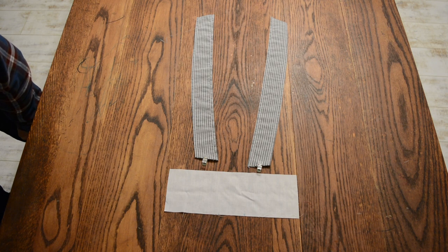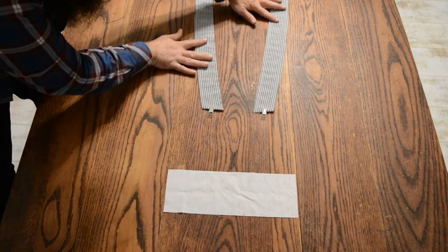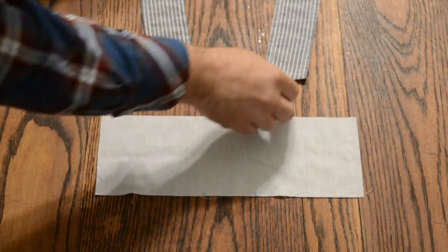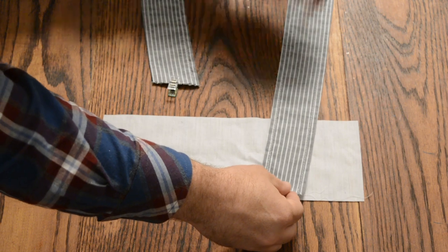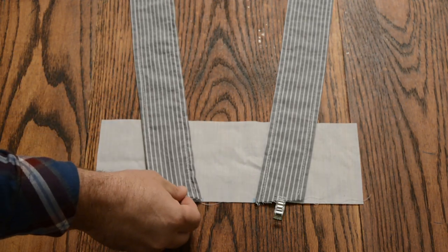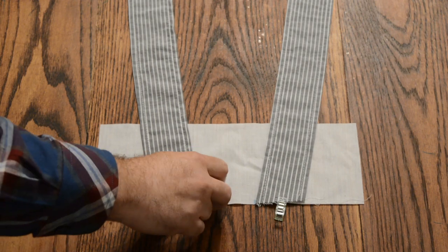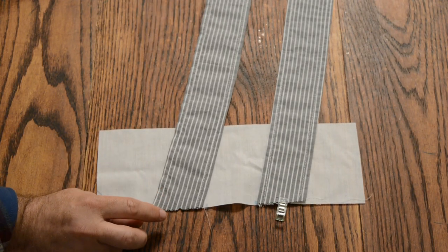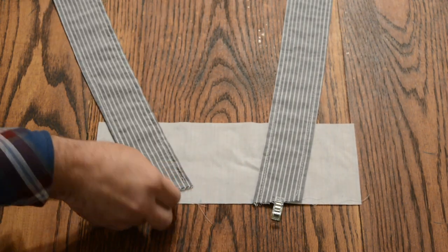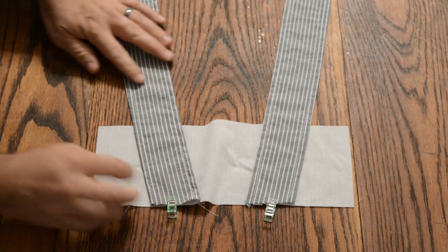Now lay the front liner right side up and the straps right side up. This is the top — slide it up. Match this angle with the top of the liner right at your strap marks. Pin it in place or clip it. Do the same on the other side. Make sure that the straps are angled away from each other and not crossing. If placed backwards, they would cross — that's for the back, not for the front. Clip it in place.